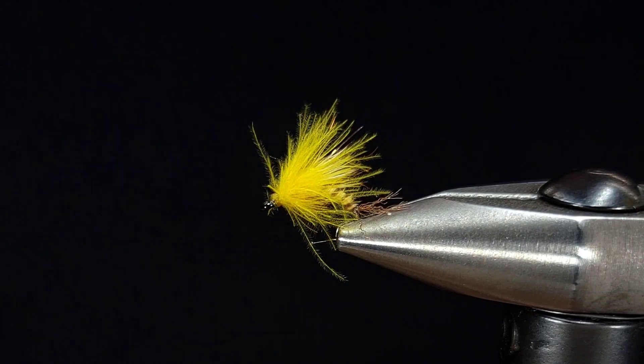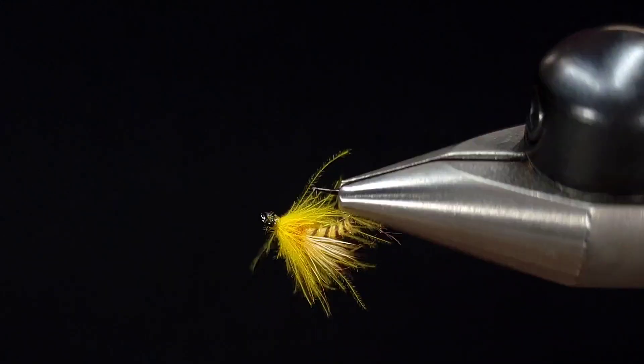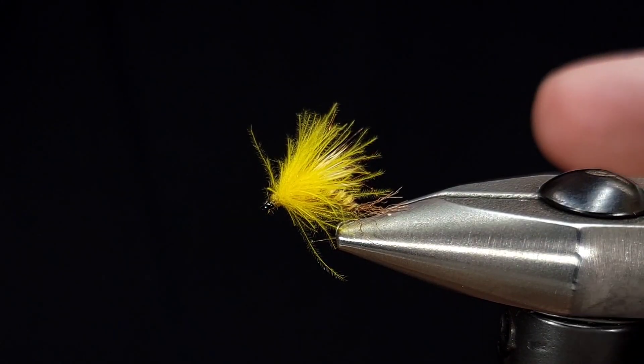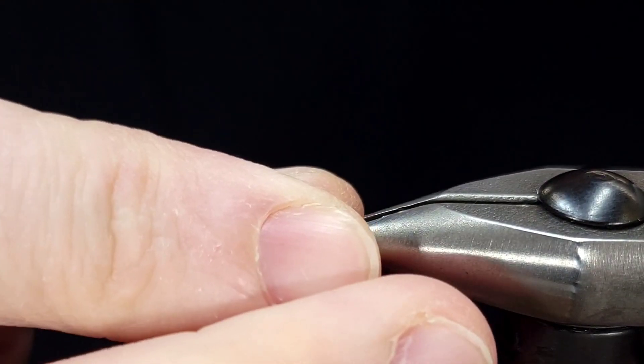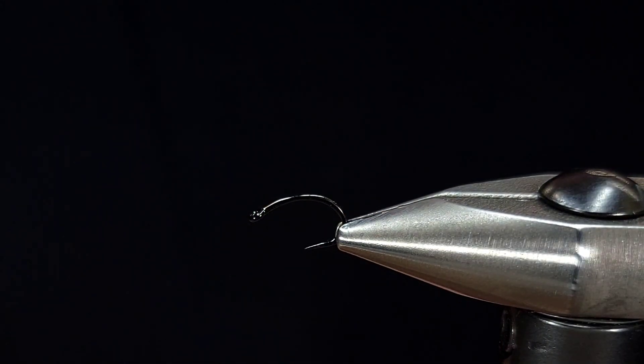Hey everyone, Howie Fisher from Fisher's Flies. Thanks for checking in. Today I'm going to be tying up another Whip Finish Wednesday pattern from Demuth Fly Fishing. If you've never checked them out, click the link above. This is a PMD Sulfur Emerger.